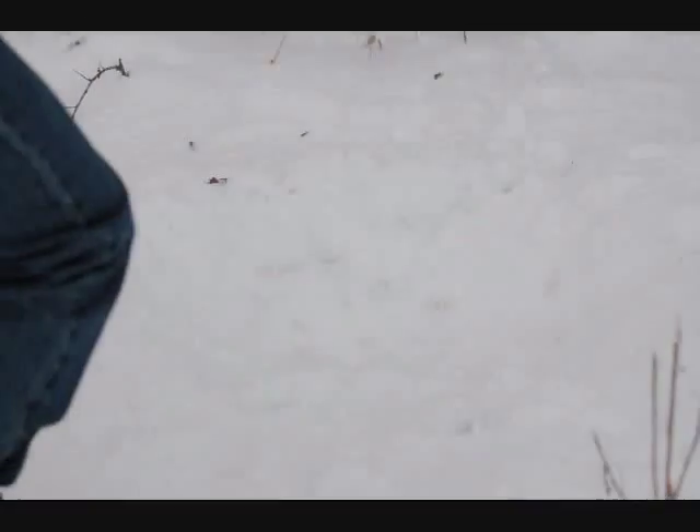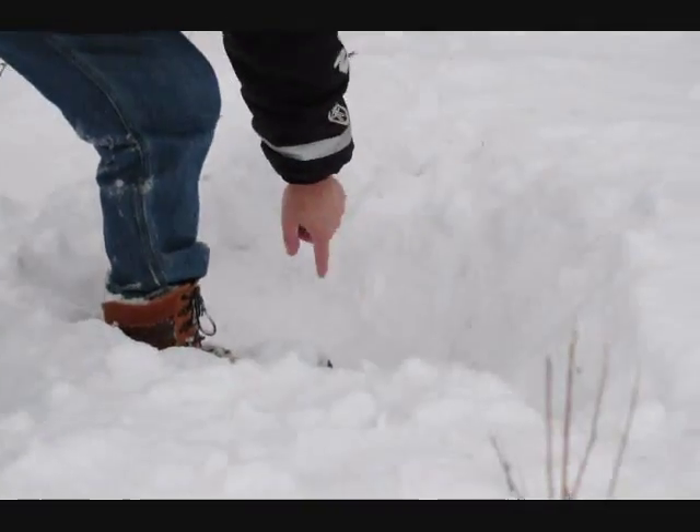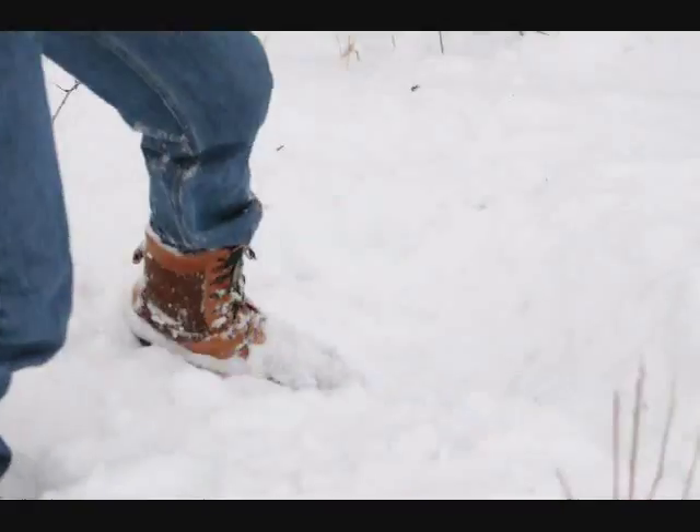As you can see there's a pretty good crater here in the snow, there's a little bit of orange left over here and there, but that's pretty cool. Now we need to get some bigger ones.